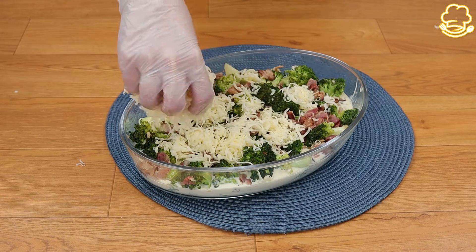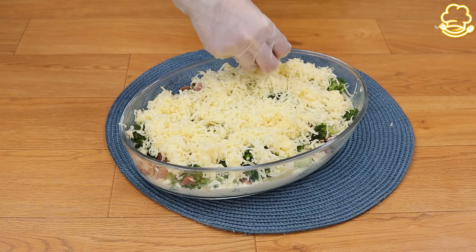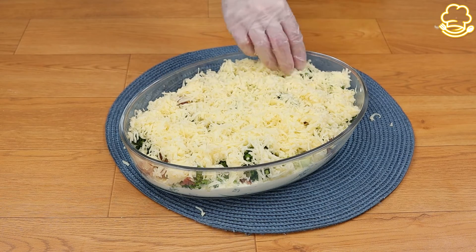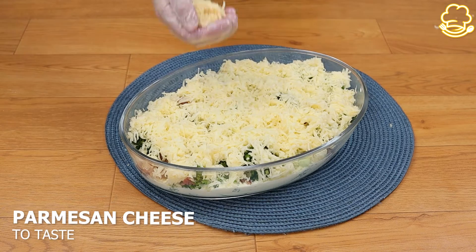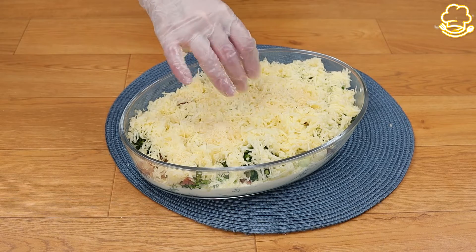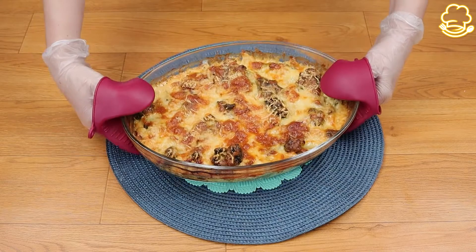Make sure to cover all the spots so you can have some cheese in every bite. Add just a little parmesan on top, then take it to the oven preheated at 356°F for 30 minutes. And finally it's ready!